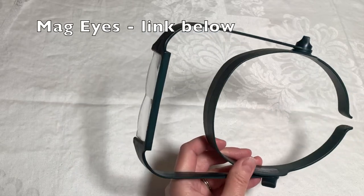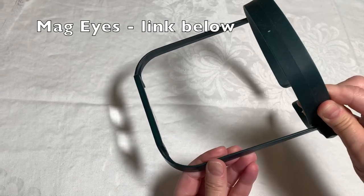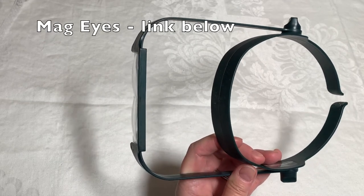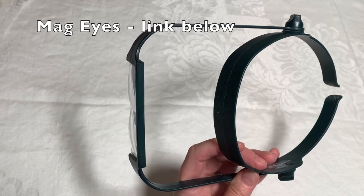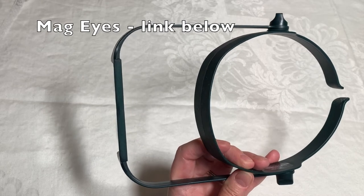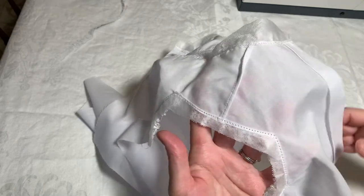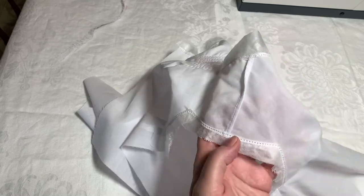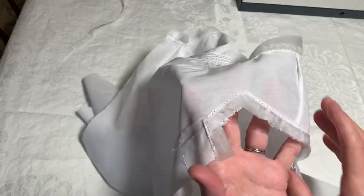Whenever I'm doing any of this close-up work, I like to use these mag eyes, which you put on your head like a headband and dip down. It really helps for close-up work because it makes this fine little thread look like a rope. If you have trouble seeing or need to see better when doing your stitching, these are a great resource and very affordable. I have finished my pin stitching and trimmed away the seam allowance nice and close on the wrong side. I've left the wash-away stabilizer on because it'll rinse right out, just as the blue marks will.